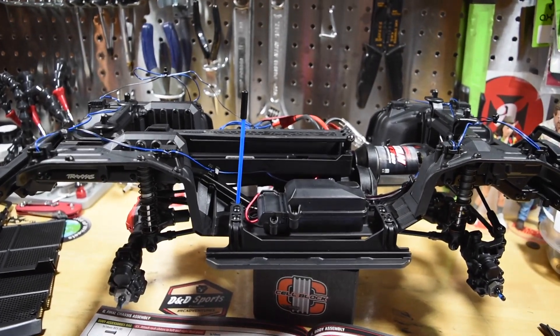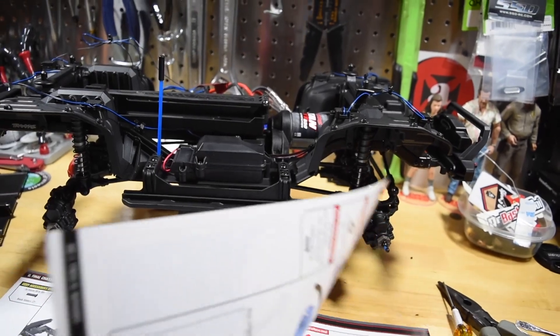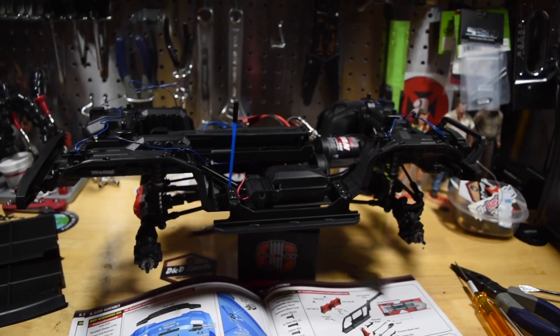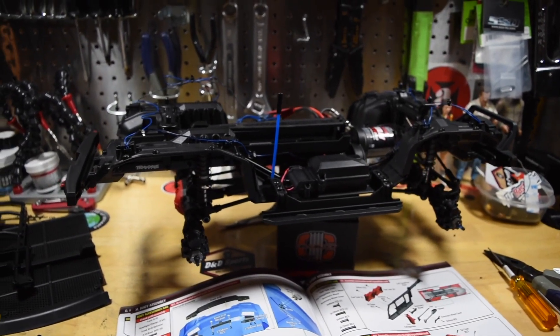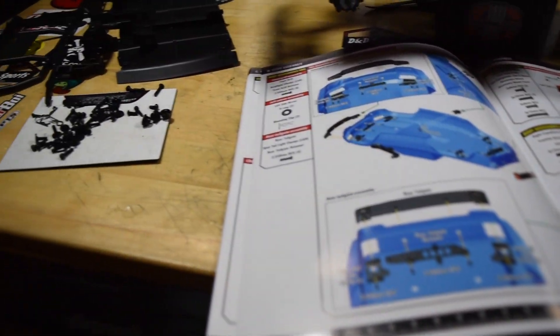I'm going to end this video here. The tires are curing so I'll give them a good 24 hours to set. Next video I'll get the body on — all the accessories, the snorkel, the roof rack, all that good stuff. If you liked what you saw, please click the like button, don't forget to subscribe, and have a great day — I'll see you all soon.